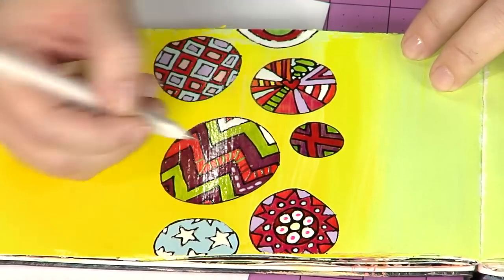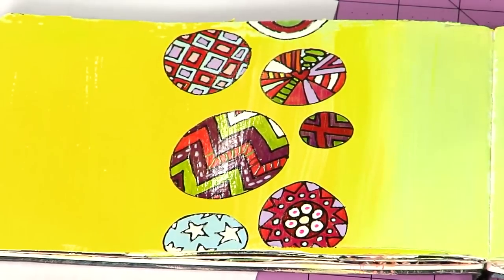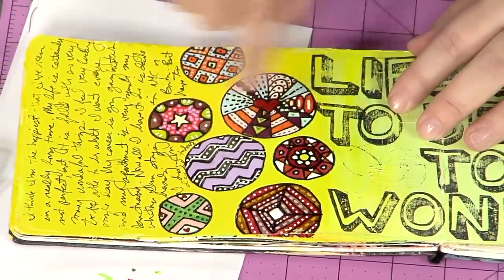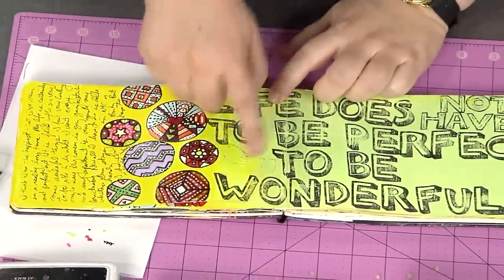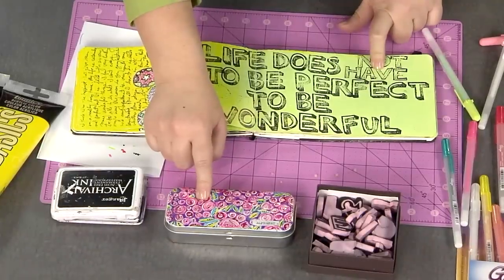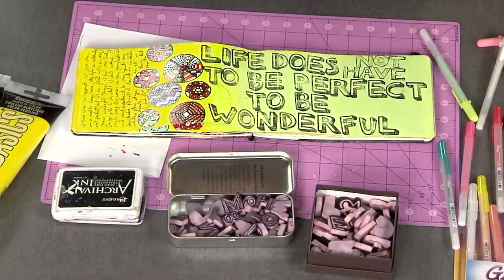I'm going to go ahead and add those in — you can see how quick and easy that is. Once you've done all your embellishing — and you can do as much or as little as you want — you'll see that I have something that looks like this, with lots of different dimension and all sorts of stuff. Now, how I finished the page: I think it would be really cute to put a little photo in here. What I've done is I've taken a quote — 'Life does not have to be perfect to be wonderful' — and stamped it with some hand-carved stamps. By the way, this box was also done with these shiny dimensional paints. So I'd just stamp this out, add some journaling, and there you go — an easy peasy art journal layout.